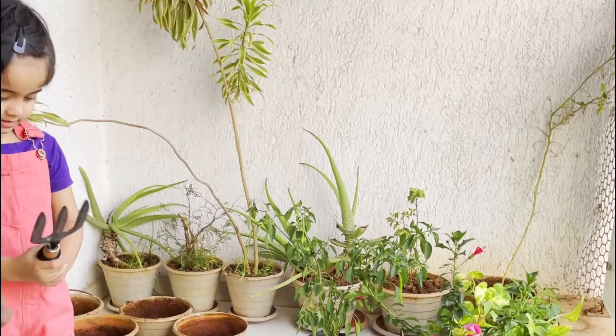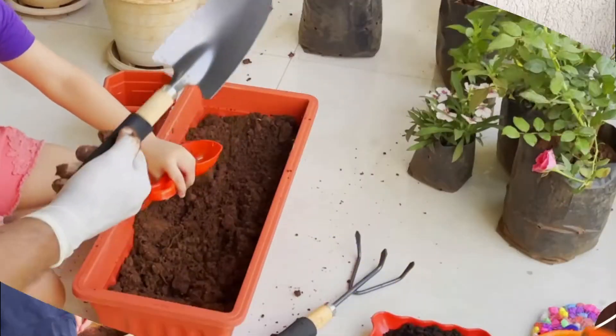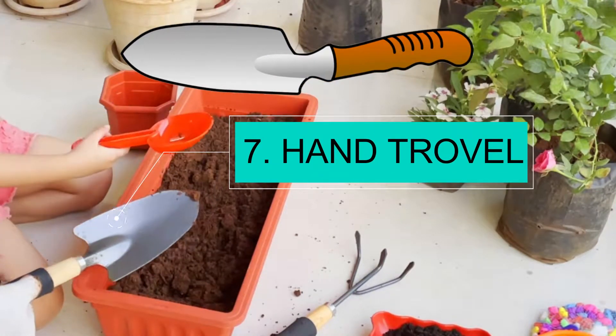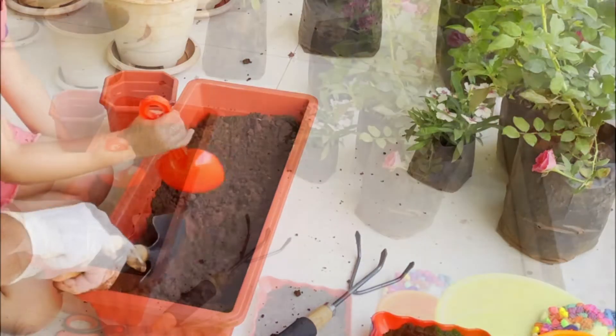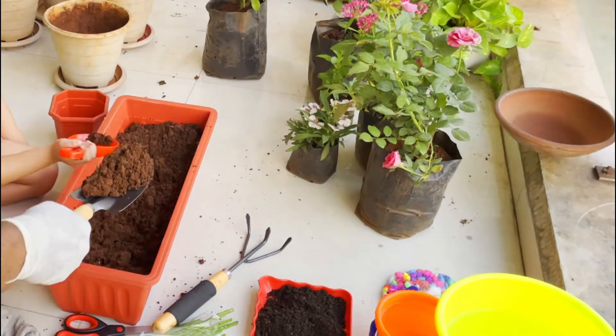The garden fork is used for loosening the soil in the plants. Now, this is called a hand trowel. We use it to pick up the mud and put it in the pot.